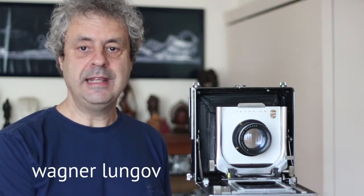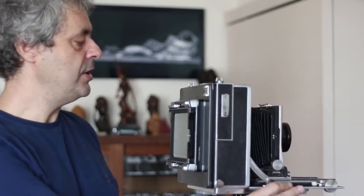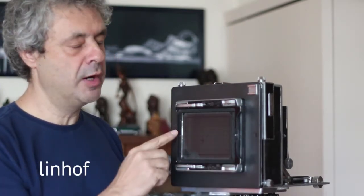Hello, welcome to ApenasImachines.com channel. My name is Wagner Lunghoff and in this video I'm going to show you a homemade large format camera back. It was based on this Linhoff camera — an 18x13 cm Super-Technica — but it has a reduction back to 4x5 inches or 9x12 cm. This is exactly the part that I built and I'm going to show you the outcome.